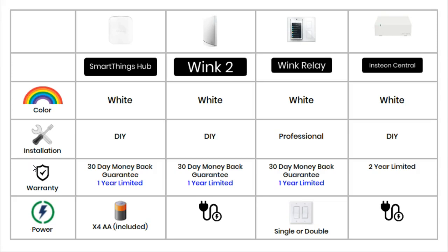The exception is the Wink Relay. Unless you are very competent and experienced in household electrics, this hub needs to be installed by a professional. The reason is that it needs to be installed in place of a single or double light switch, so you are actually altering your home's electrics.